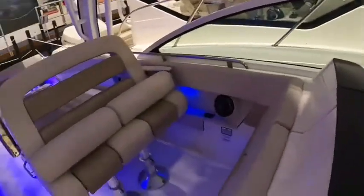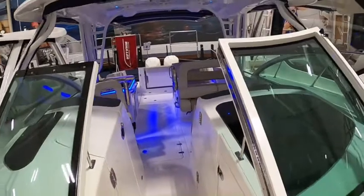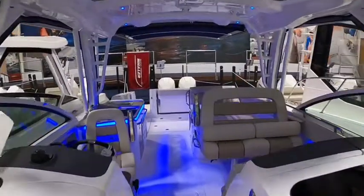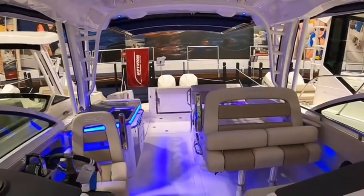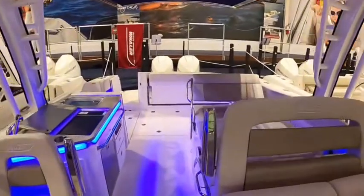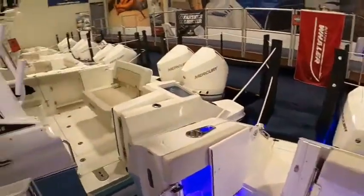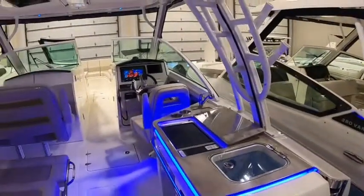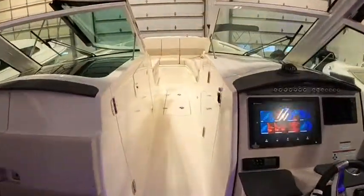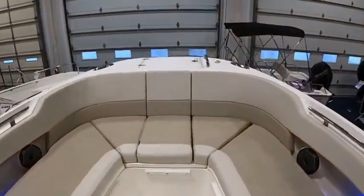We'll do a quick spin around and another quick walk through here. If you want to know more about what we have coming in the way of the 320 Vantages — this one is sold but we do have a couple more on the way, one very shortly. Give us a call at 419-684-5365. Our website is www.clemmonsboats.com — you can text us or email us from there, whatever you're comfortable with. We'll respond the same way. Appreciate it, have a great day.